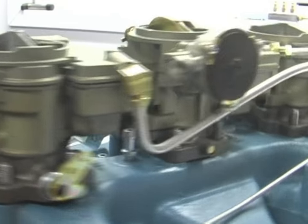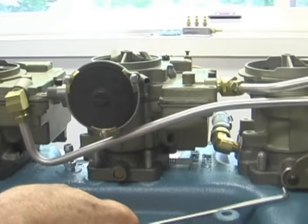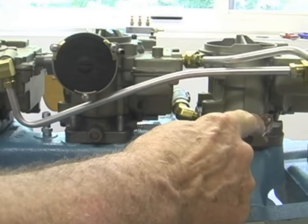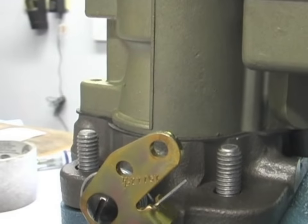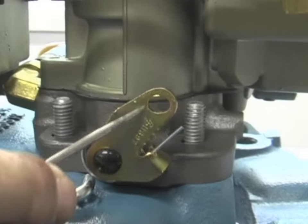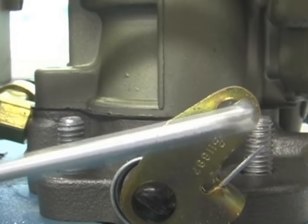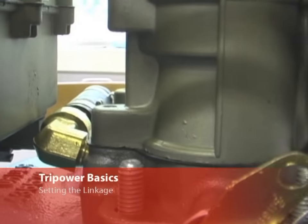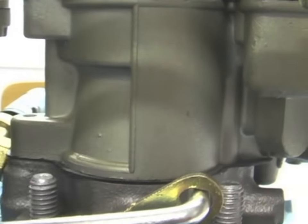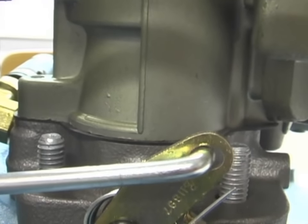The rest of the linkage is on the passenger side — basically a simple long rod that hooks the front and back carburetors. These levers from front to back are different. If you look at the hole in the rear carburetor linkage, it's just big enough to fit the rod. In the front one, though, it's an oval-shaped hole — and that's so there'll be a little play and the rod won't get hung up. Put the rod in the back one; it should sit right in the middle of the oval in the front, so there's a little wiggle room when you step on it.